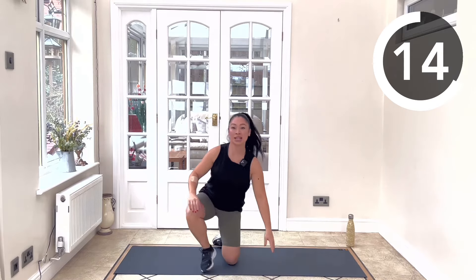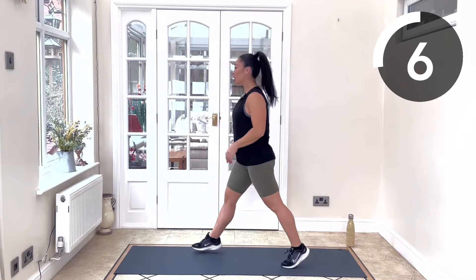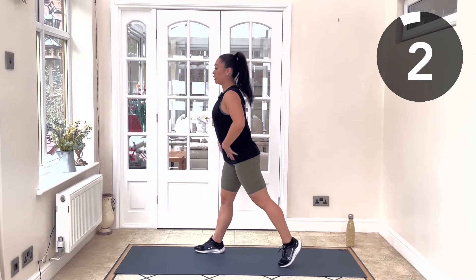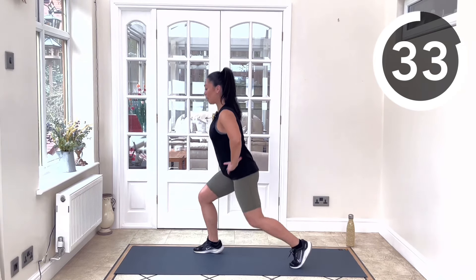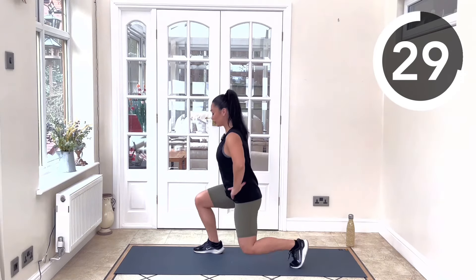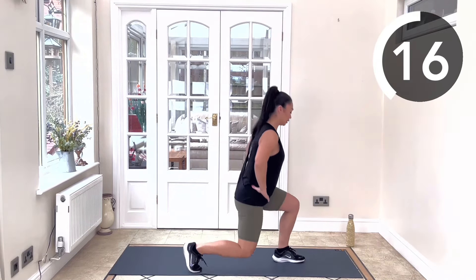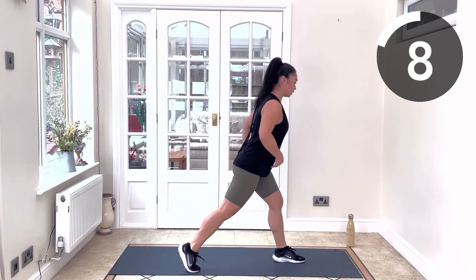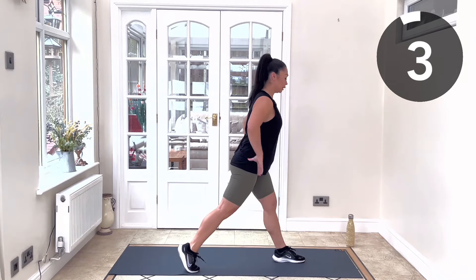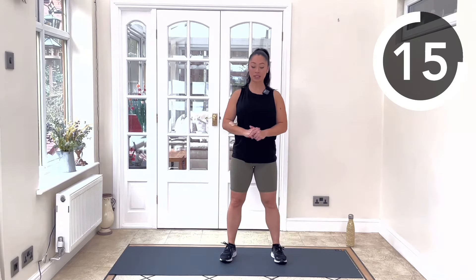Coming back up to standing. Next we've got split squats — 20 seconds on one side, then straight into 20 seconds on the other side. Left or right foot in front, back leg extended, getting prepared. Slightly hinge forward and do nice deep split squats for 30 seconds on this side, then repeat 20 seconds on the other leg. Slightly leaning forward to bias that glute of the front leg. Finish the rep, 20-second rest.